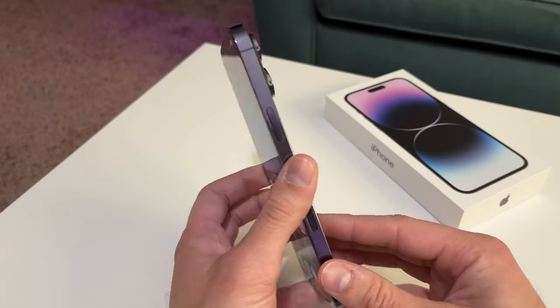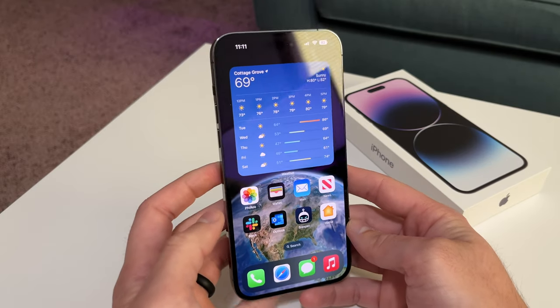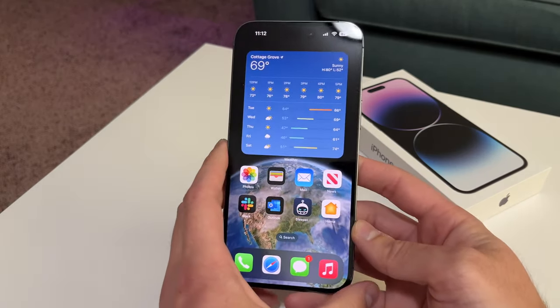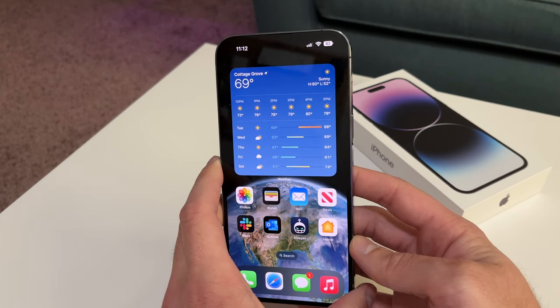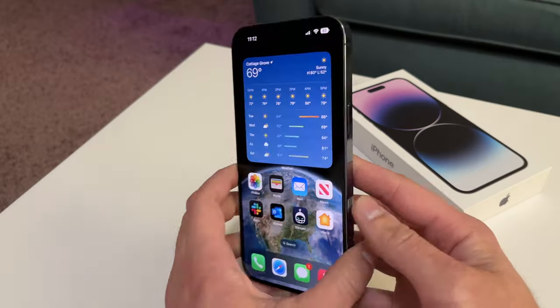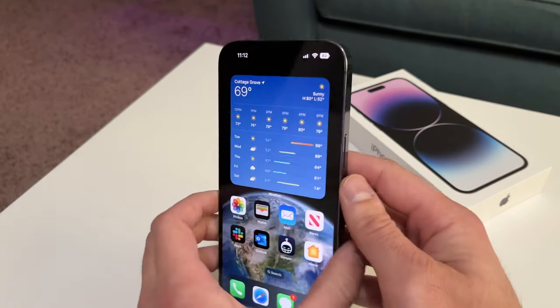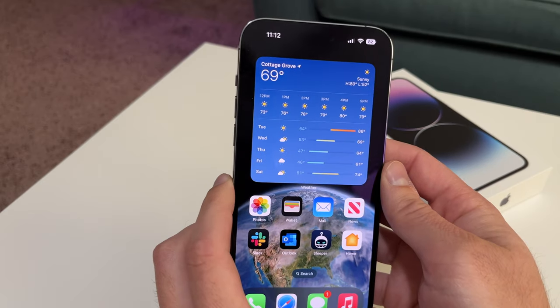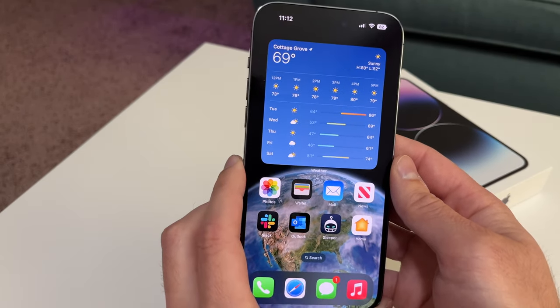Now when this came out, I was certainly a little bit nervous, just because a lot of other companies are doing something cool with their phones, and we haven't seen a whole lot new with Apple for the past couple of years. Maybe getting rid of the notch, maybe not — we weren't quite sure if that was on the books, but this Dynamic Island has been a huge game changer for me. I know you can't see it right now because I've got a dark background.